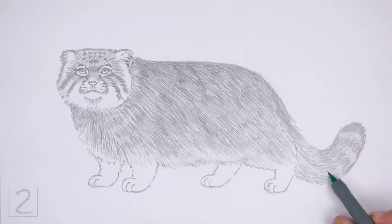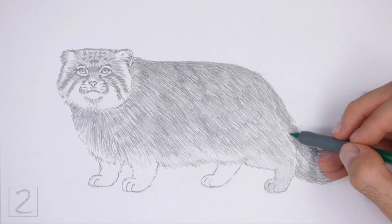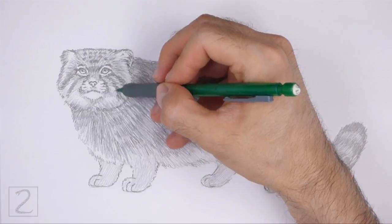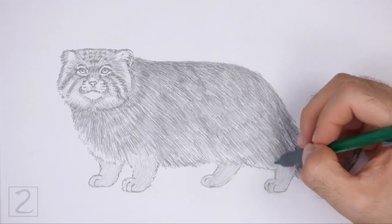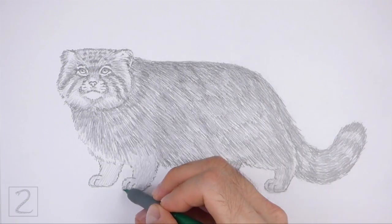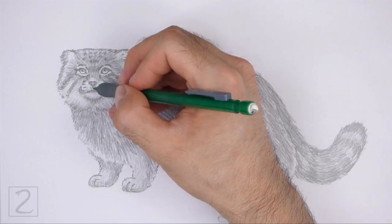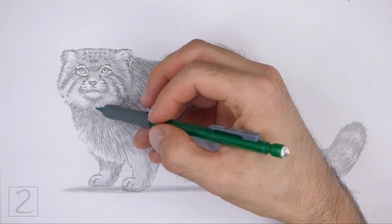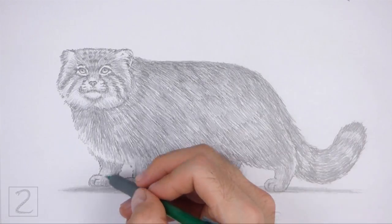Add a darker value on the tail to create a striped pattern. Use a light value to shade the legs and paws. Use a darker value throughout the body to create some shadows, which will give the figure more dimension and volume. Add a few stripes and spots on the body and face using a darker value. At the bottom, draw a cast shadow using a medium value. Shading can be time consuming, so be patient and take breaks. Keep shading until you're happy with the result.